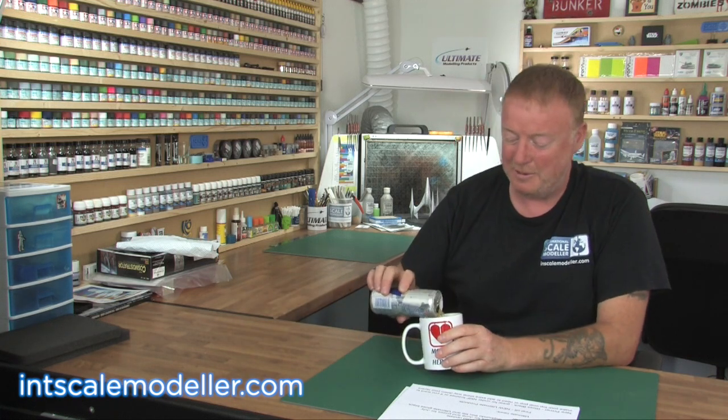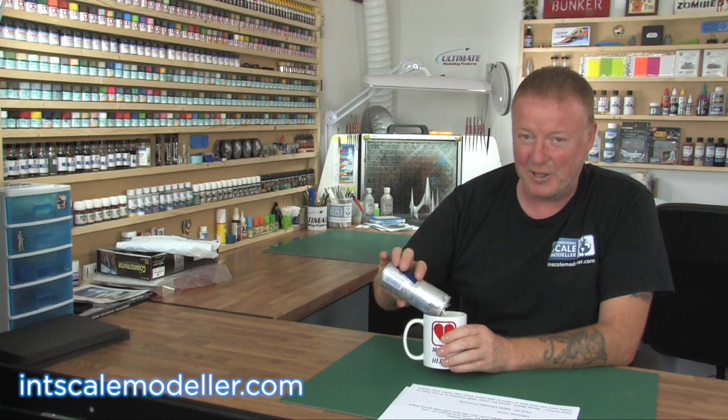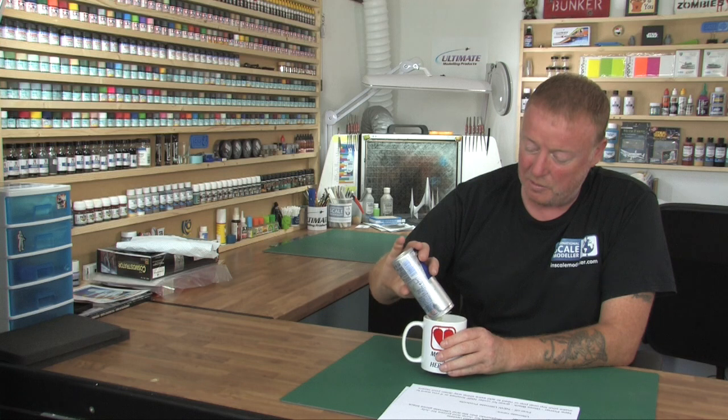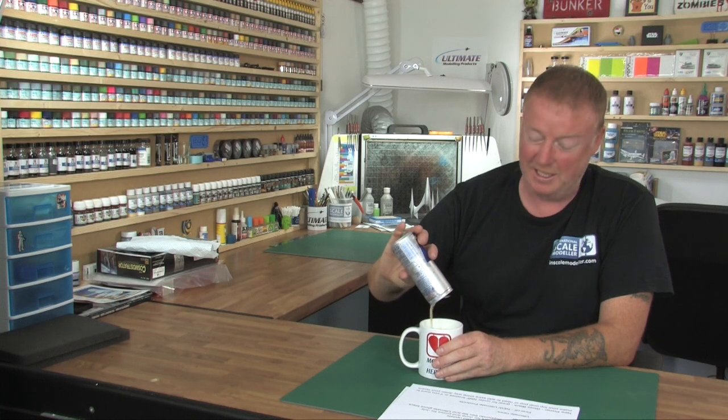Welcome back to International Scale Modeler. I'm Lee. This is the July News Show. I told you we'd start doing a regular again. Today's drink, as you can see, which I'm going to take from my brand new favourite mug, is Red Bull. I can honestly say there is absolutely nothing else in this cup — no vodka, no rum, no nothing. It's just straight Red Bull because I was out last night till late.